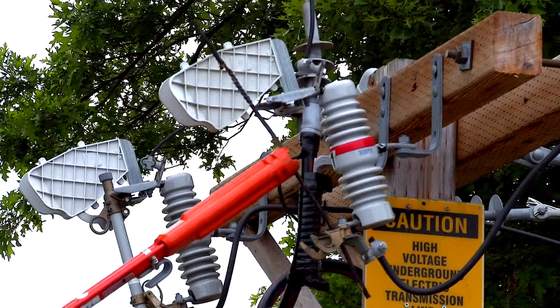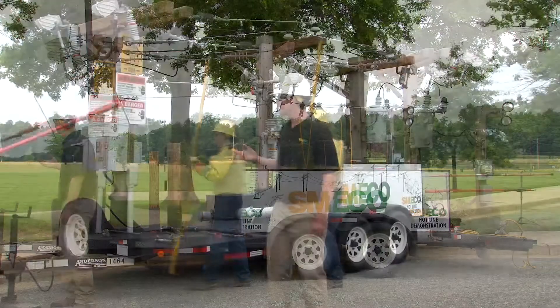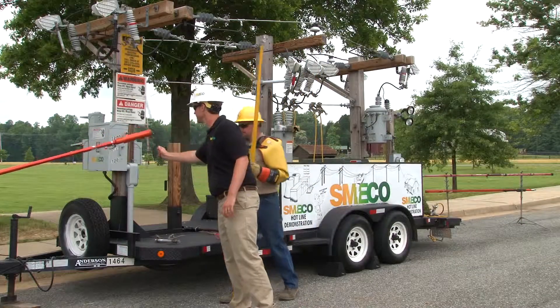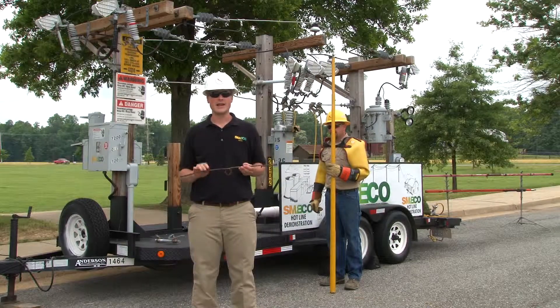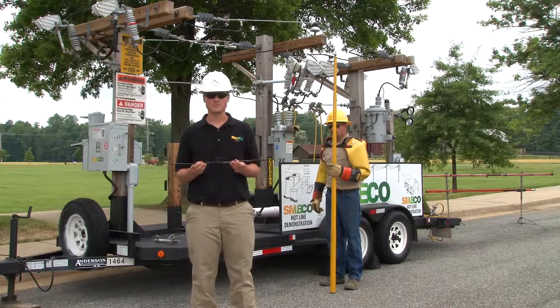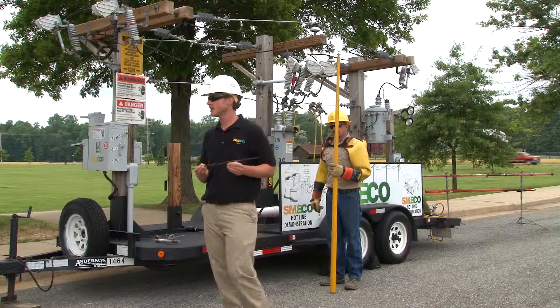It feeds right through that material — light comes on at the house. That black tar material is actually there to protect the wire itself. It has no protection value for you. Stay away from any overhead lines, even if you think they're secondary voltages.